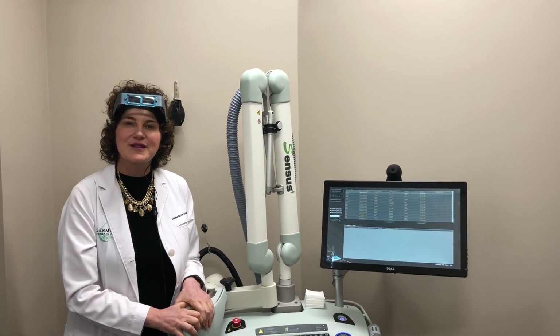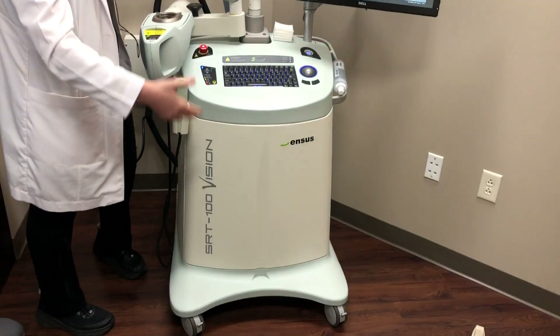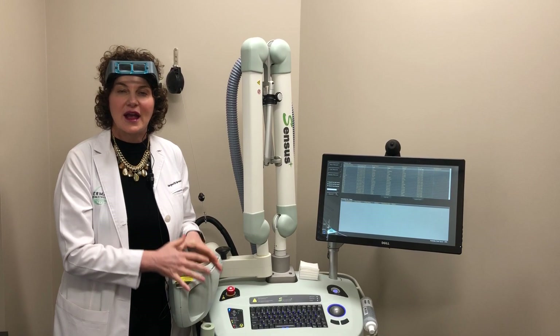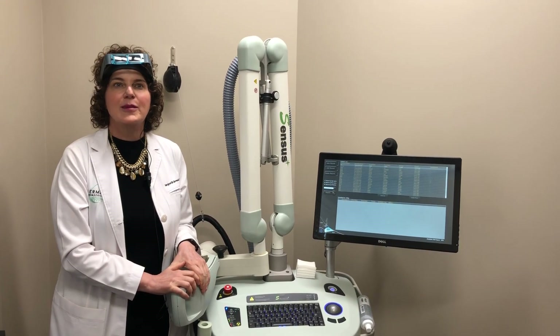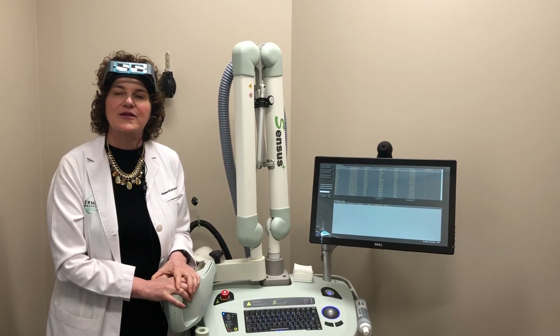Hi! Welcome to Wisdom Wednesday. Today we're talking about this device — it's kind of big — and it's called the SRT100 Vision. It's a fantastic device because of what it does. It's an image-guided superficial radiotherapy device.